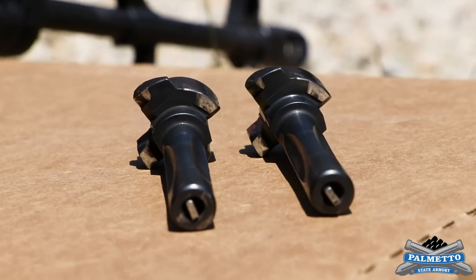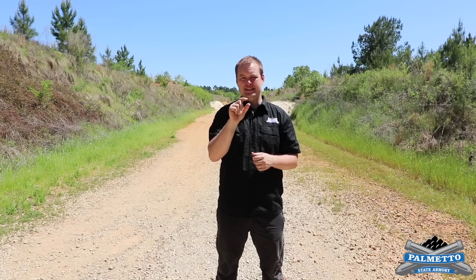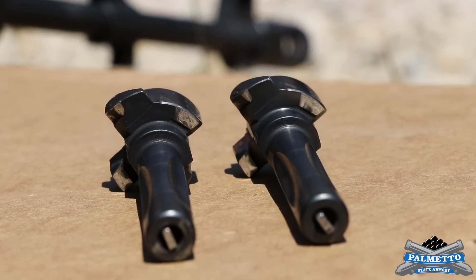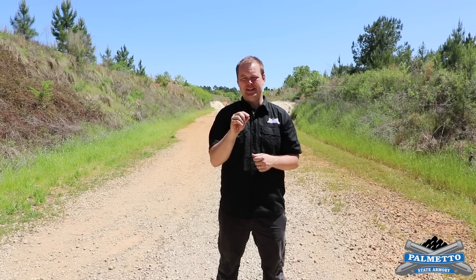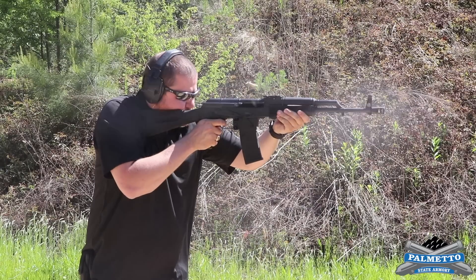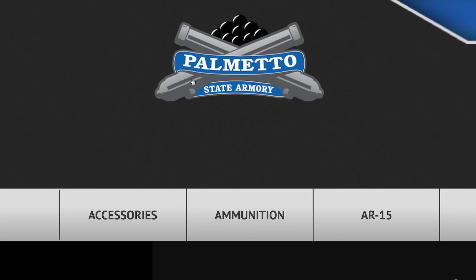Now we've hit a thousand rounds with each rifle, and if you compare their bolts to the bolts from the 5,000 round rifles, you're going to notice that they look similar. We've hit that sweet spot — these have been broken in, the wear and polish is on them, it's exactly what you want, and it's going to stay that way. At Palmetto State Armory we put an unlimited lifetime warranty on everything we make, so if there's ever an issue and you need help, we will fix it, replace it, and repair it free of charge. For more information you can find us at PalmettoStateArmory.com.